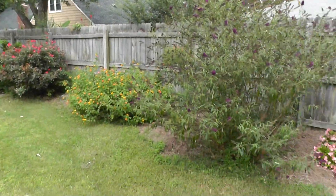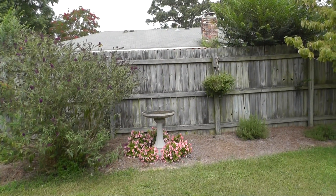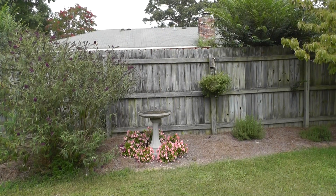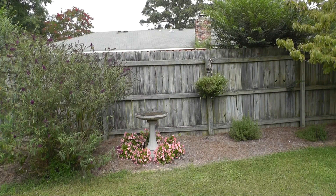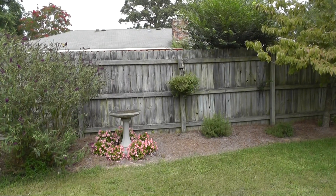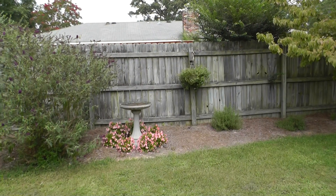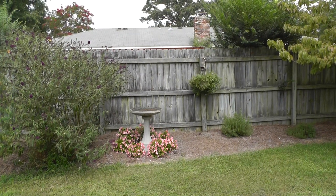I gotta say I'm very impressed with this camcorder. I don't normally like Panasonic, but this one is a game changer for sure. I remember at the Best Buy — not the one by my house, but the other one — we had that Panasonic and I just fell in love with it. I'm pretty sure it might have been the 500 because I remember it being cheaper than this one.